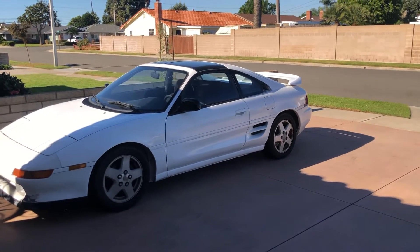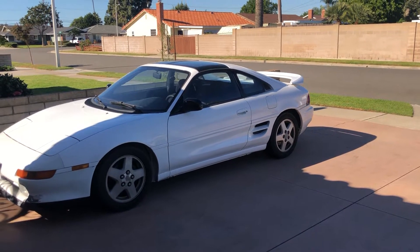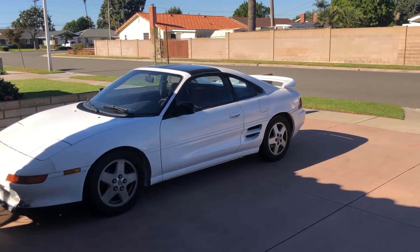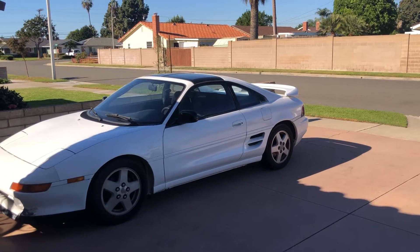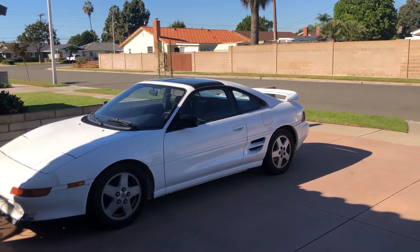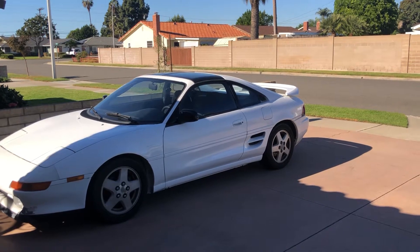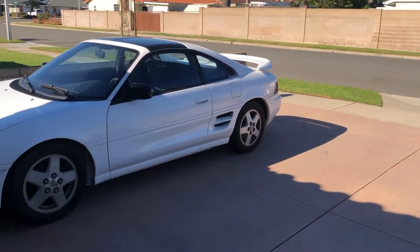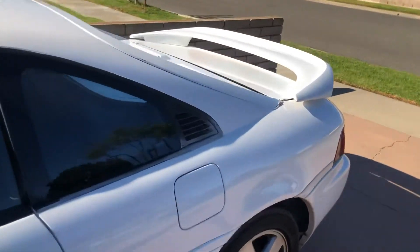Resolved some minor issues with the car idling. I had a hard time idling once it's fully warmed up. I had some minor issues with one of the sensors which I replaced, and now it's idling and it runs perfectly fine.